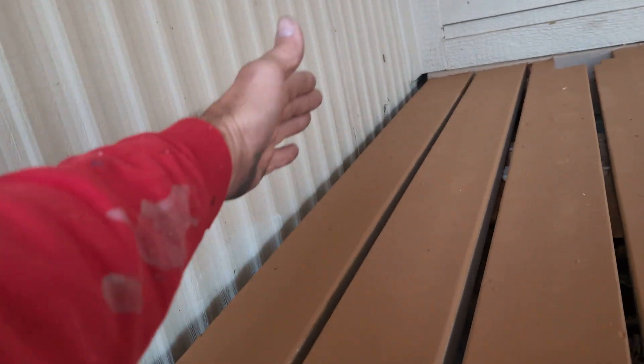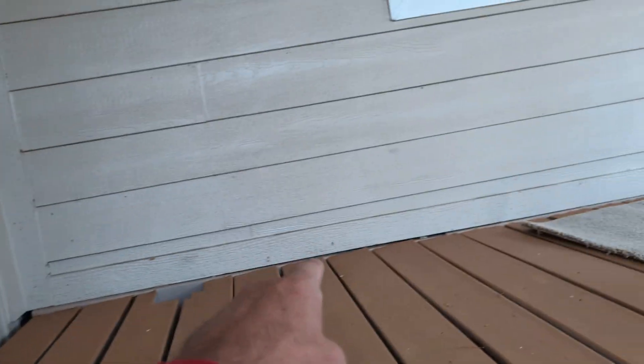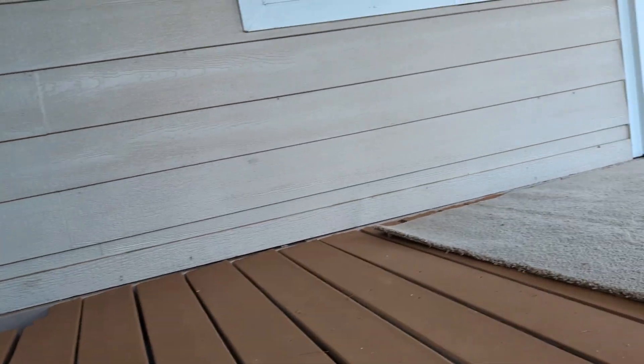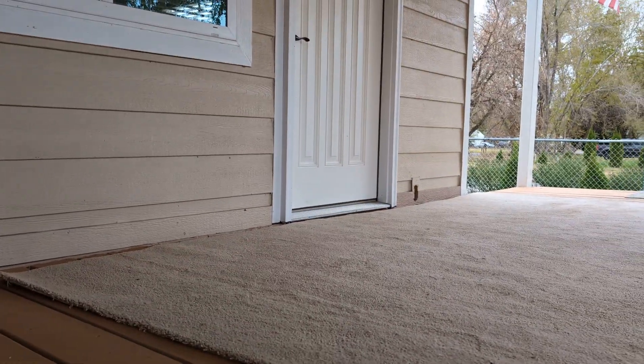None of this deck is touching or fastened to the house. It's fastened to the tip-out, but that's just to hold the deck so you can walk on it. All of the weight right in here is being held by the 4x4s.